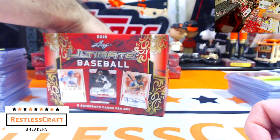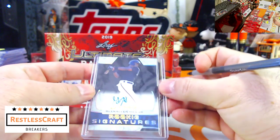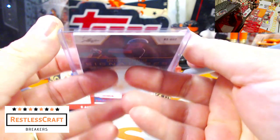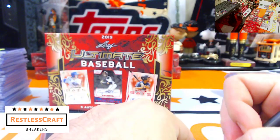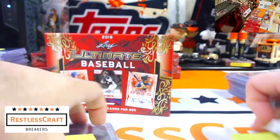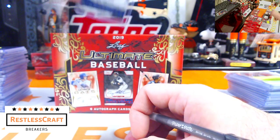Glenn Allen Hill Jr. again, 9 out of 15 — see these? They're not regular sized cards, they're thick cards. All these are very thick cards, on thick stock. And so far, save for the press plate, they were all on-card autos.